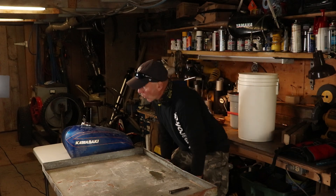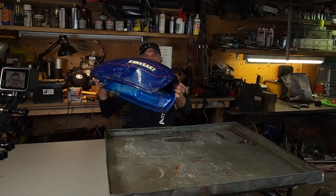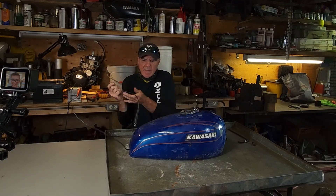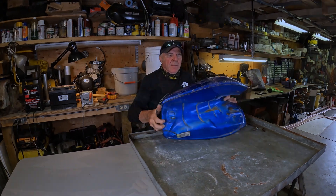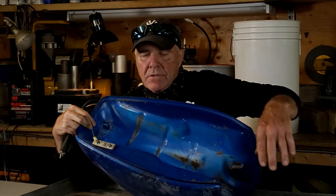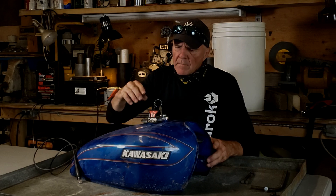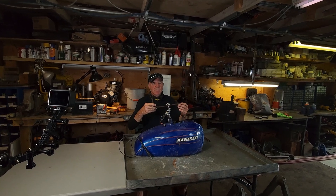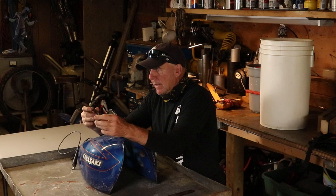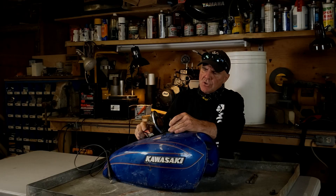We've got the borax electrolyte solution all figured out — some guy on YouTube said so, how can you argue with that? Let's electrify this tank. First thing to look at is to make sure we've got a good connection to the body of the tank. All I had to do is secure this cable to the bolt that mounts the petcock, so we've got a nice secure connection to the tank. That's the negative, which makes the tank the cathode, so we're set up there.